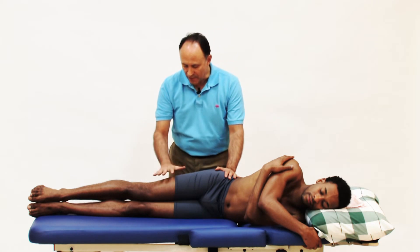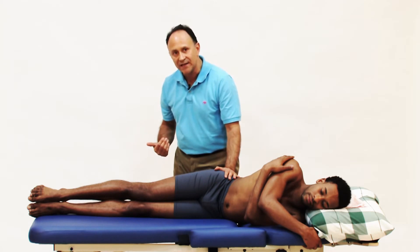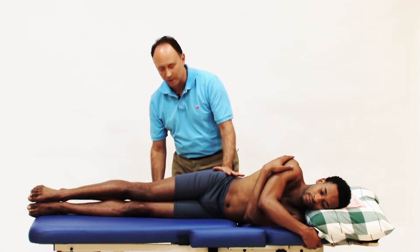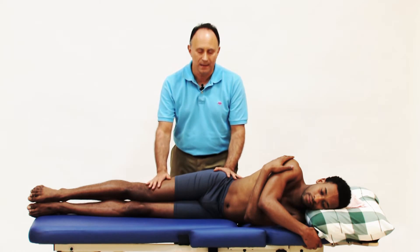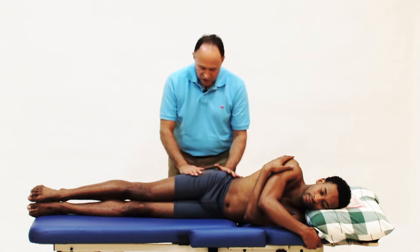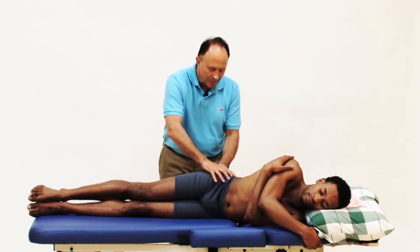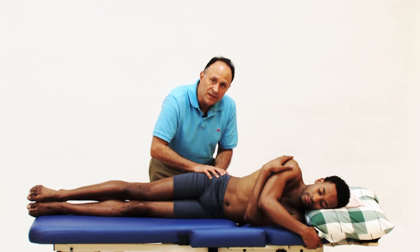This is important so I can bring his thigh up and off the back side of the table, and when I press it down toward adduction toward the floor, the table will not be in the way. The idea of this stretch is not just to adduct the thigh but to depress the pelvis on this side.